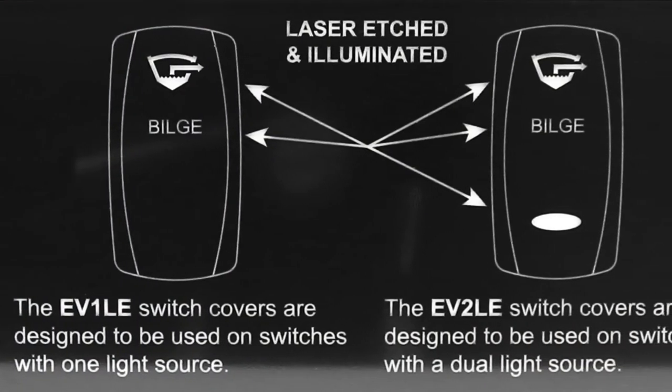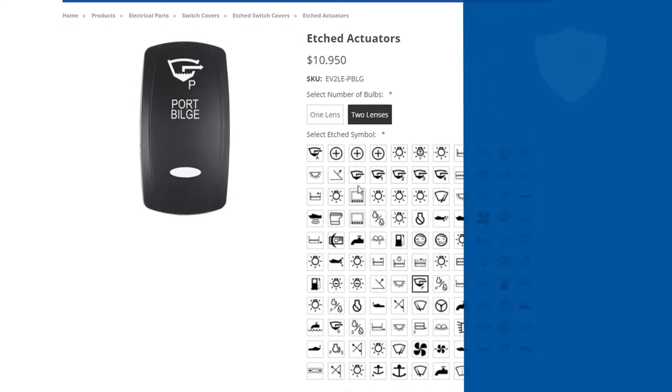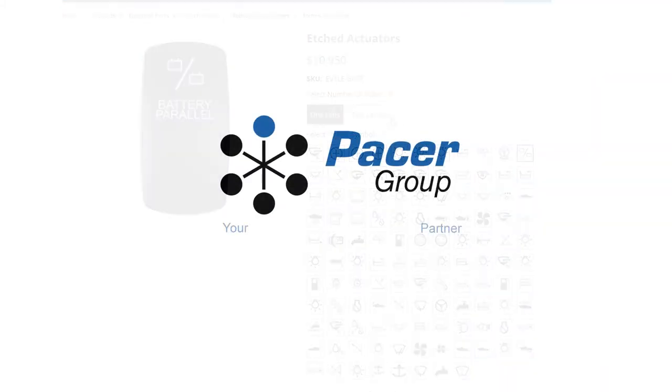They are available in either one or two lens, giving you the freedom to create any switch you could possibly want. With the highest durability possible and hundreds of possible combinations, you're sure to find exactly what you're looking for.